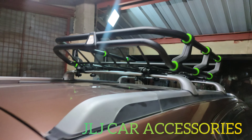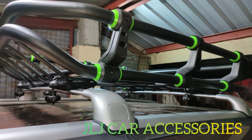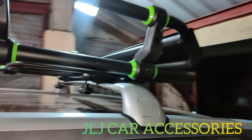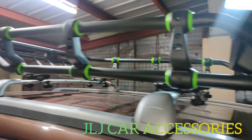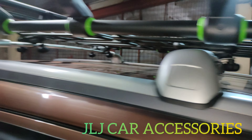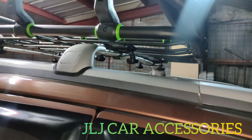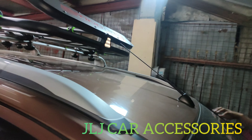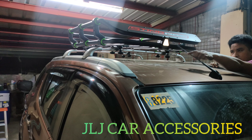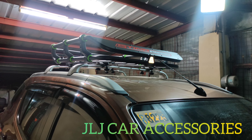Astig, solid! Nasa labas niya, check. So ganyan yung tura ng crossbar sa tafload ng MUX. Ano yun? Dahil lang dyan sa antenna yun sir, kaya parang tabingi, pero all goods na yun.